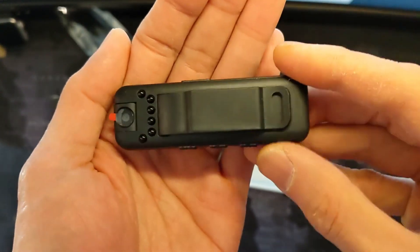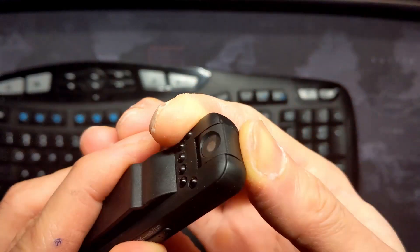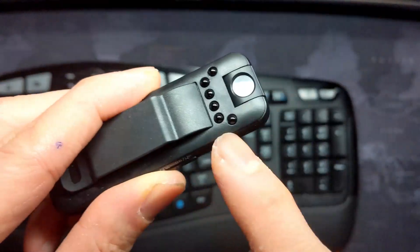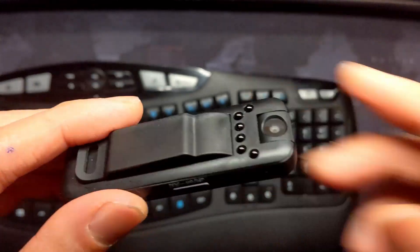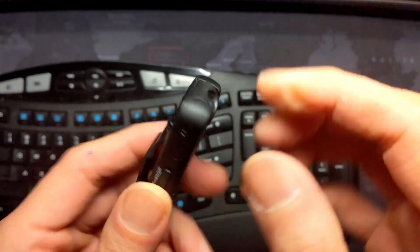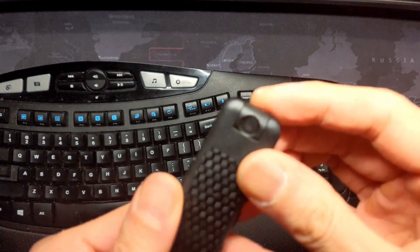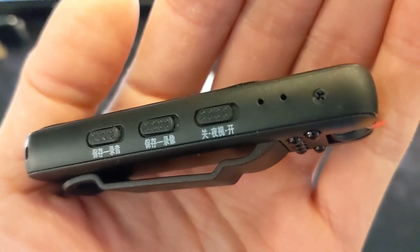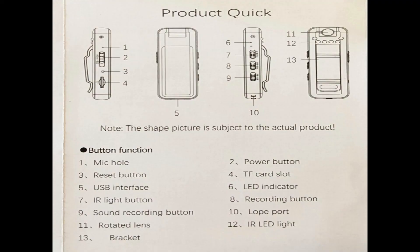The rotatable lens moves smoothly and goes 180 degrees. These are the infrared lights for night vision, but they're only on one side of the device, so you can only record night vision on this side of the camera. Here's the first problem: the physical switches, which I prefer, are only labeled in Chinese.